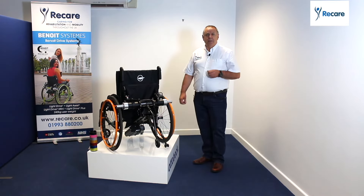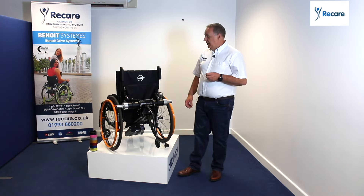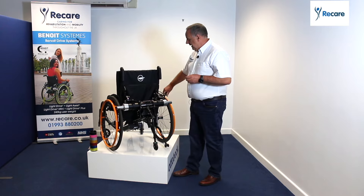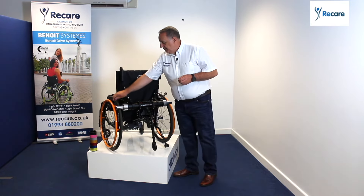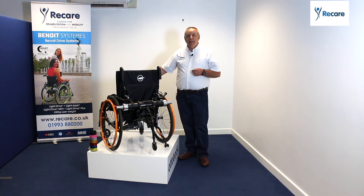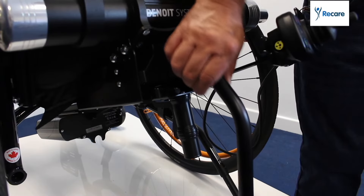What does that mean for you? It means if you're out and about, you've got the flexibility to change your manual chair into a power chair. What you do is you literally engage the two levers and you've now got a power chair. So that means you can independently go up and down those slopes, cross the grass, and continue to drive throughout the day, which increases your journey and your independence and mobility.